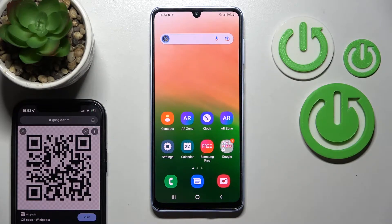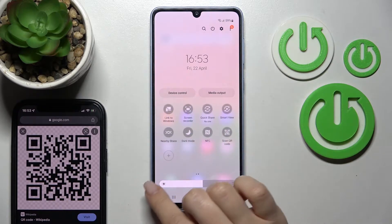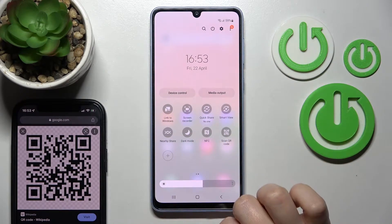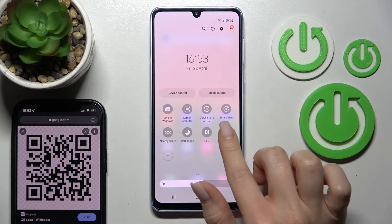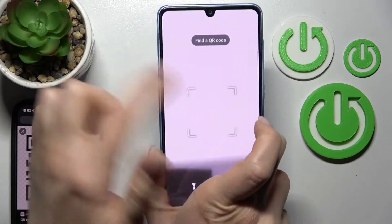Welcome. Today in front of me is the Samsung Galaxy A33, and I'll show you how to scan QR codes. First, we should open the notification panel, and after that, somewhere here you should find the scan QR code icon. Just click once on this icon.